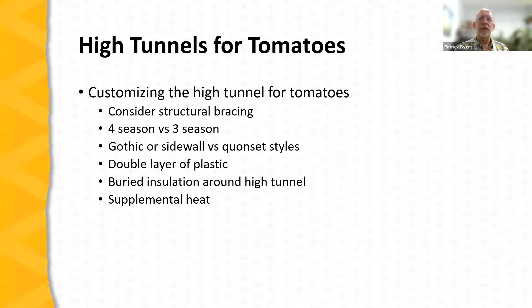Three-season tunnels are typically lighter-weight structures, more suitable for growing tomato crops where you're not suspending trellises from the tunnel framework. Regarding tunnel shape, Gothic or sidewall styles are generally better for growing tomatoes. Gothic types typically have sidewalls that allow production closer to the edges, whereas Quonset styles quickly lose head space as you approach the edge, forcing you to start the tomato crop some distance away and reducing usable growing space.